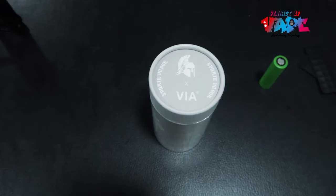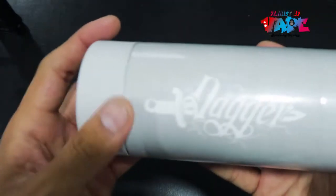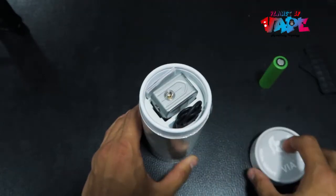Namaste YouTube, this is Anuj from Planet of Vape Nepal. Today we are unboxing the Dagger by Spartan Vapors. So let's do the unboxing — this is the Dagger, simple packaging, so let's open this thing.